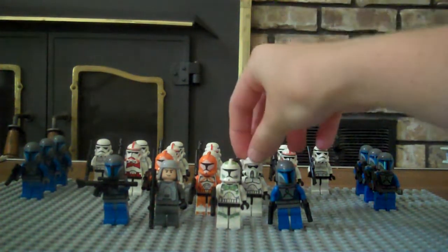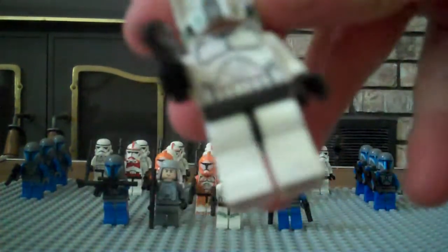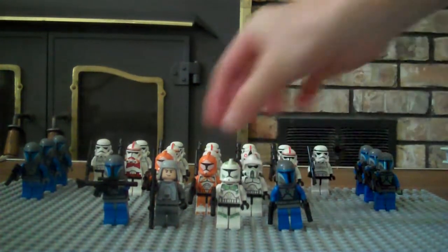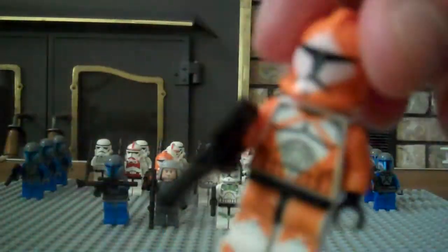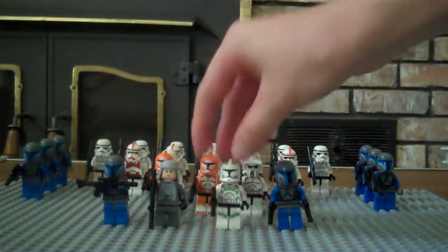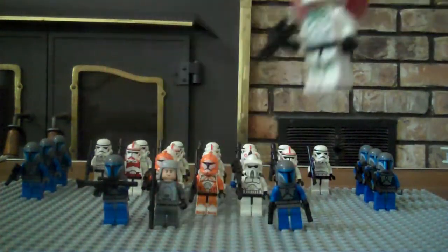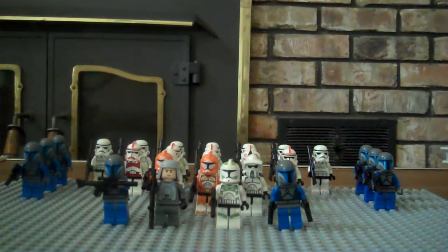Then I have the scout trooper from the clone trooper battle pack — I like him a lot. My friends kept bugging me about buying them but I didn't want to sell them. Then I've got the two bomb squad clone troopers, really cool. And the Republic sergeant — he's really cool, he's got the green armor.